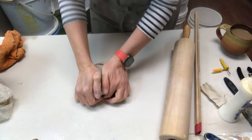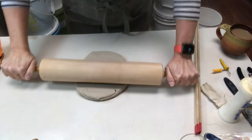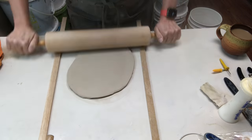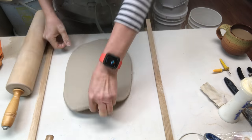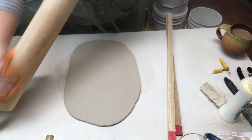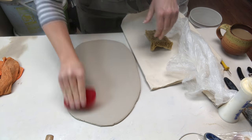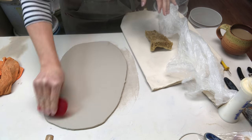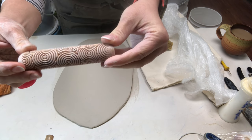I'm starting off by wedging up some clay to make sure it's nicely combined, then I'm rolling it out. Notice how I pick it up, flip it, and I'm using slab sticks to make sure I get an even thickness. I roll it in multiple directions so it will fit the styrofoam tray, and when I'm down to the level of the sticks I know I have a nice even quarter-inch thick slab. Now I'm taking one of the red ribs and compressing the surface of both sides — rib both sides — this will give you a stronger slab.